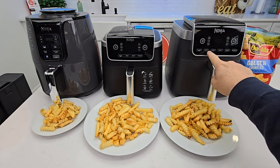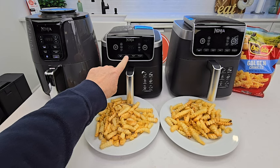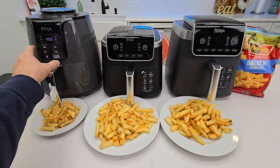It has Max Crisp, air fry, roast, bake, reheat, and dehydrate — where these just have four: air fry, roast, reheat, and dehydrate, same as the four quart.